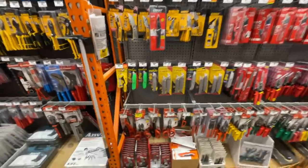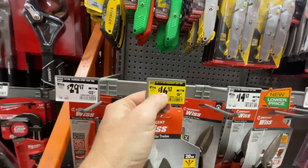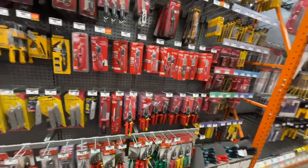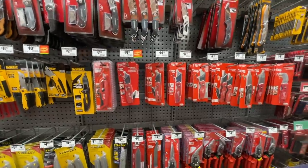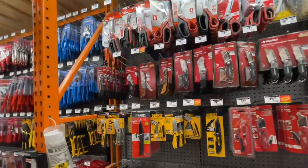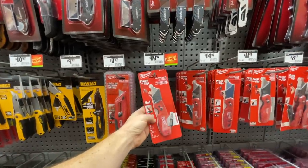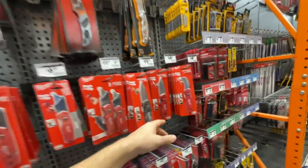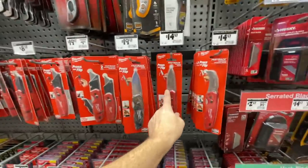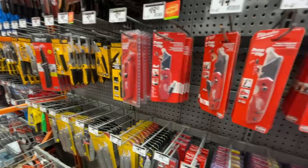$16.97 for Crescent tin snips, down from $21.97 — heavy duty. I was also looking for the new Milwaukee Fastback utility knife I showed you guys as a deal from Acme Tools, but my Home Depot only has the press-and-flip version and the folding knife — not the new Fastback with blade storage.